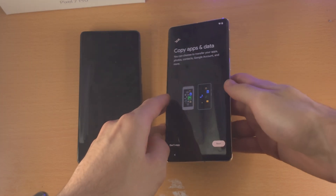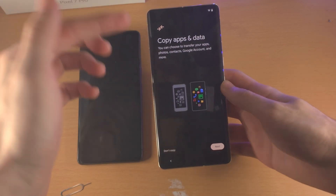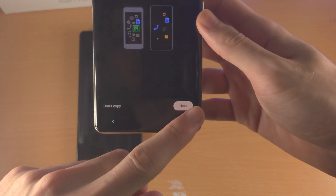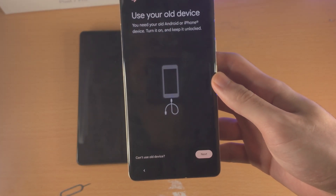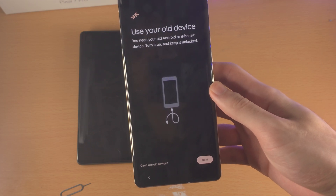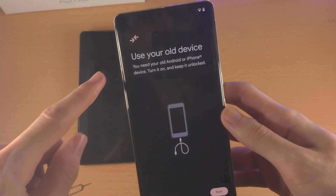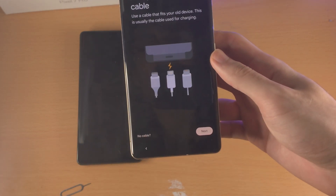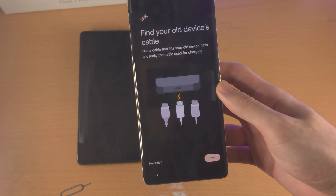You will now see Copy Apps and Data — this is the screen we want to be on. Find the Next button and tap on it. You can see Use Your Old Device — you need your old Android or iPhone device. Tap on Next.